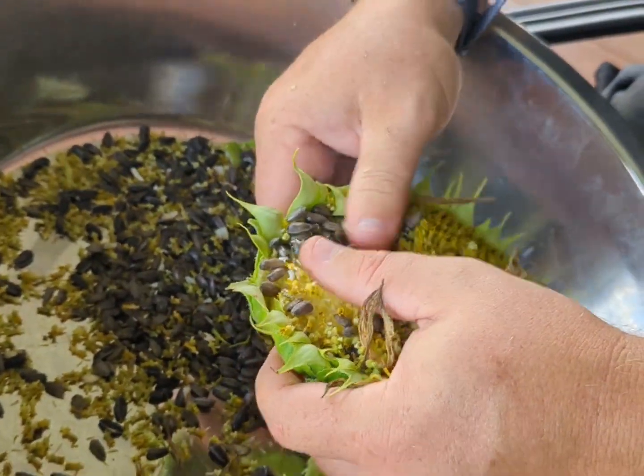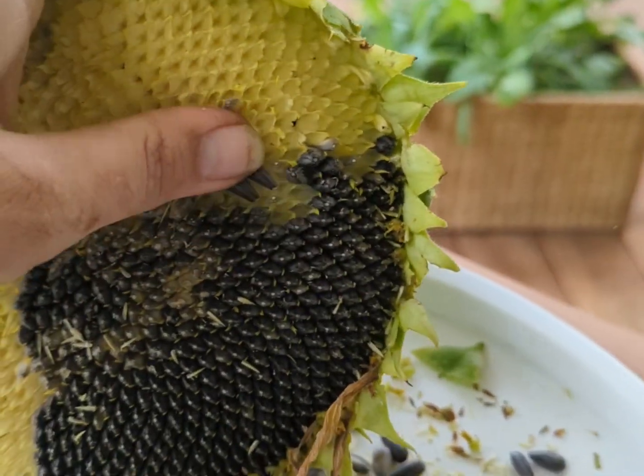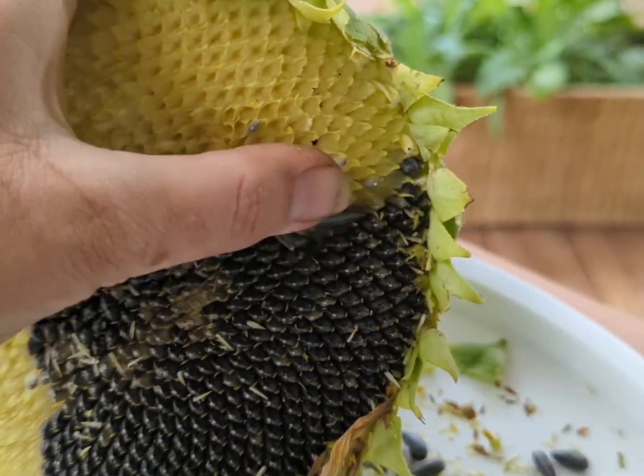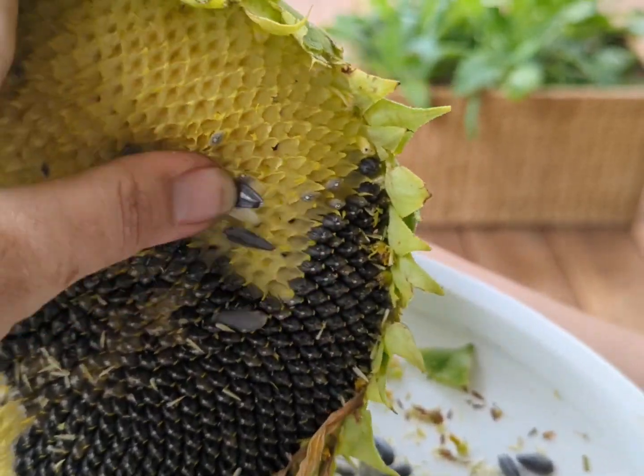It is a great activity for kids or for adults to sit and talk while working. We love sitting on our front porch doing this activity and watching our ducks and goats play at the same time.